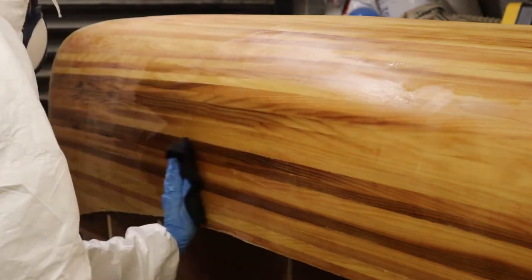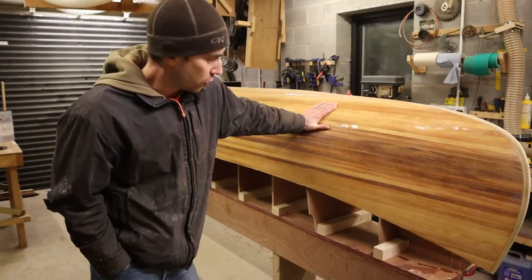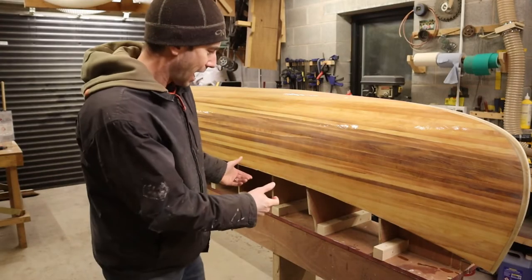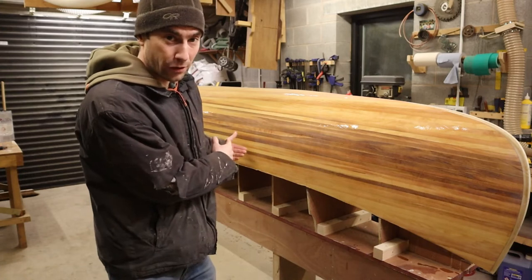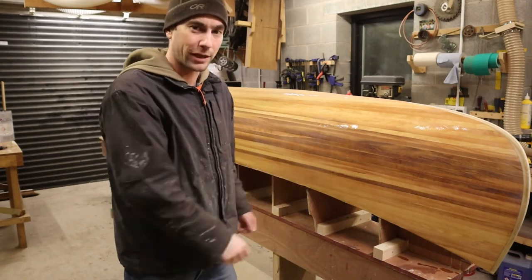Right, that's the sanding done. The outside of the canoe is basically ready for varnish now so there's not much more to do there. The next job is to lift it off the strong back and then remove all the mould stations from inside the canoe, build a cradle back on the strong back, and lift it back on the other way up to work on the inside.